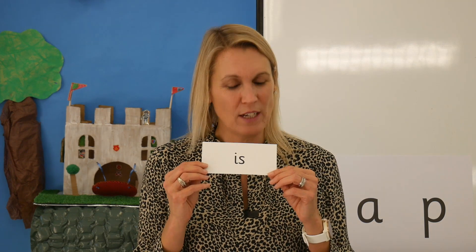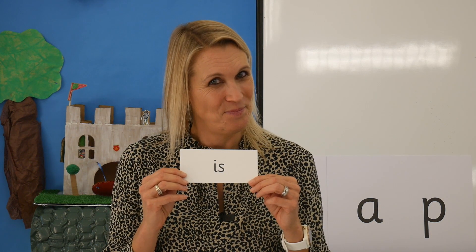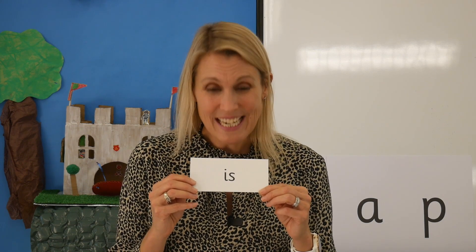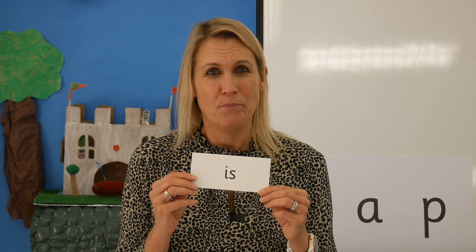Children, you are just brilliant today. I am so proud of you. Now can you remember how to read this tricky word that we did yesterday? Can you remember? Yes, the word is 'is'. Great remembering. Let's learn to read a tricky word today.